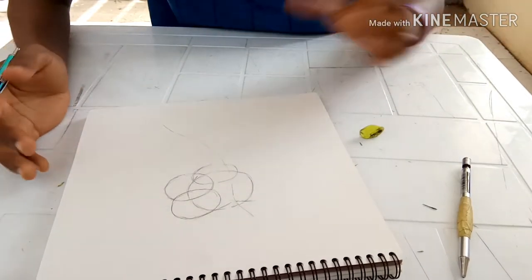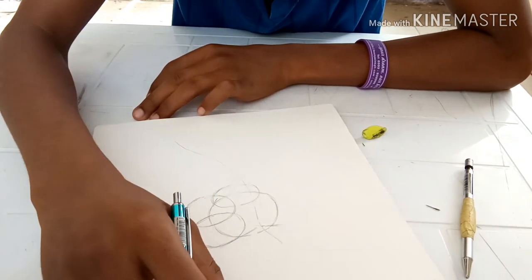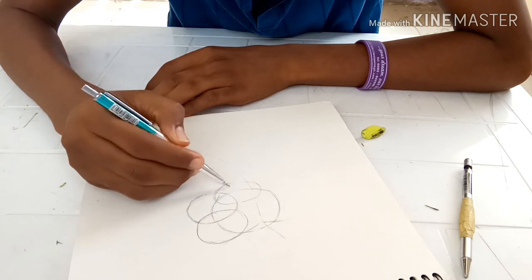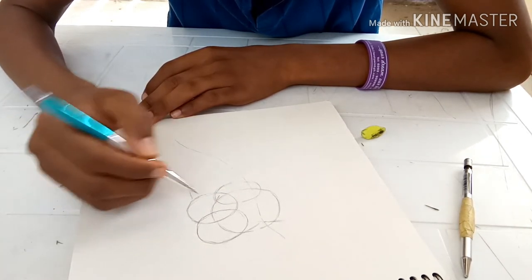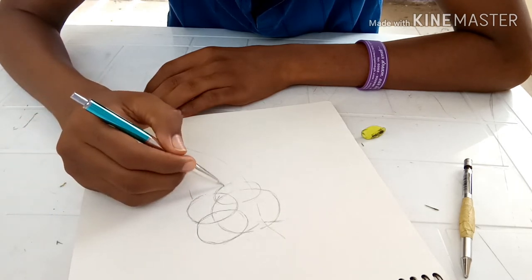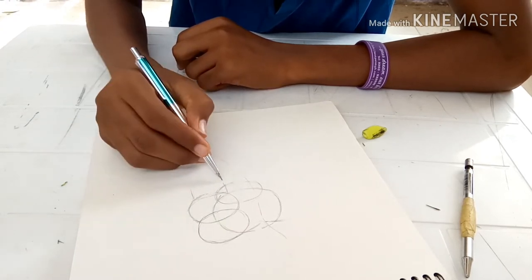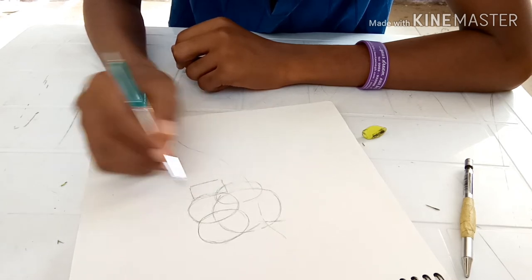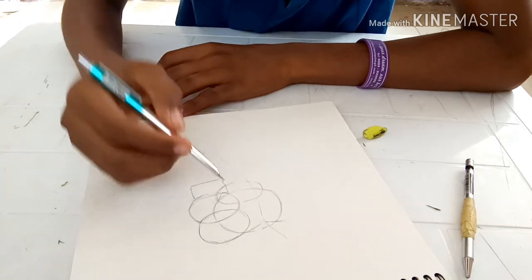Please forgive me if I don't know the name of the muscles, but I'm going to show you later. We'll draw another — let me say — a rectangle. The human body is all about shapes. If you know your shapes, then you can develop it into anything you want.